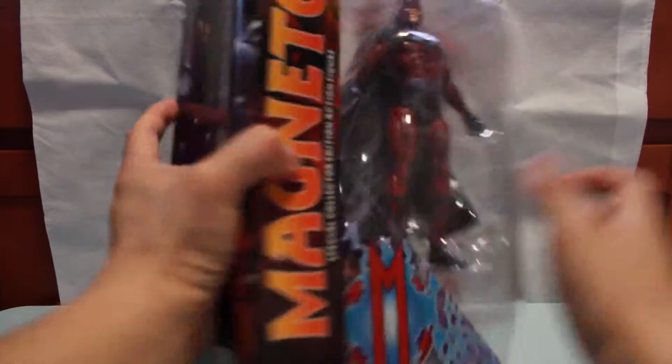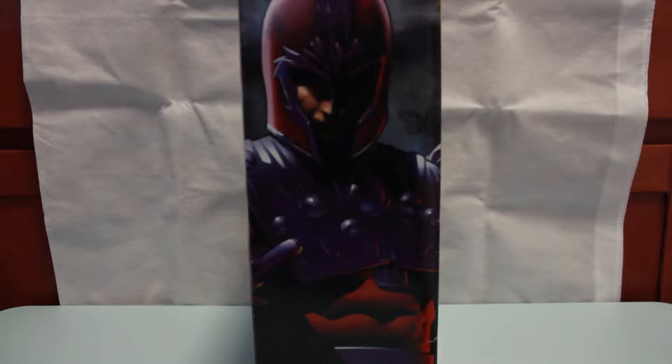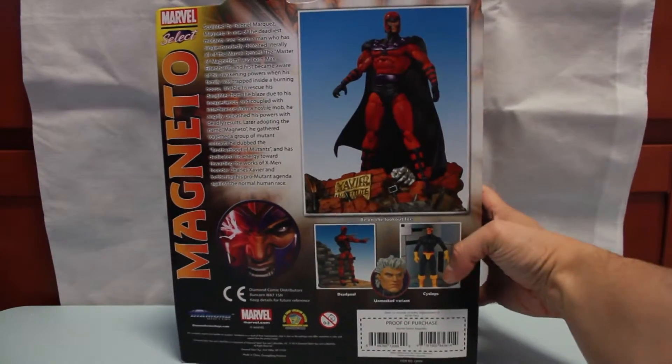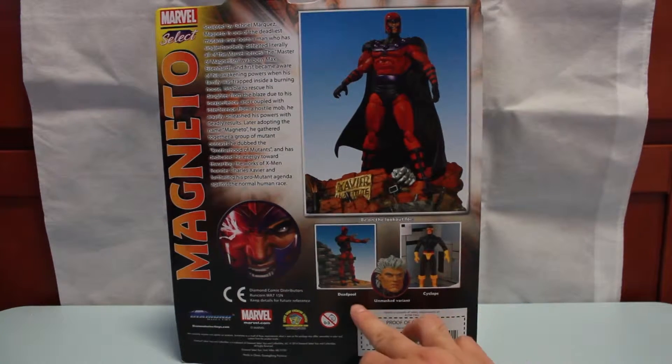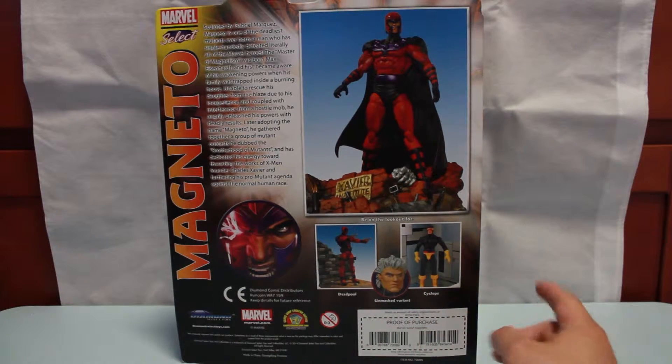Flipping to the side, you get a nice comic drawing of Magneto. And on the back of the packaging, there's a nice little read-up. There's also an unmasked variant version, which I haven't seen anywhere except maybe online, but it goes for a lot of money. Other figures in the line include Cyclops and Deadpool. And this is the figure we are looking at today.